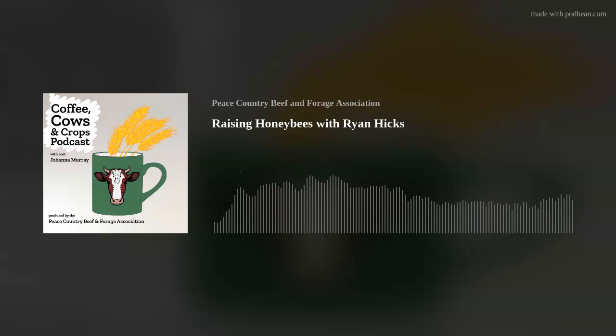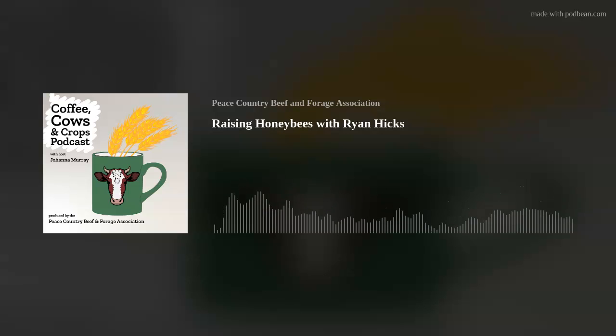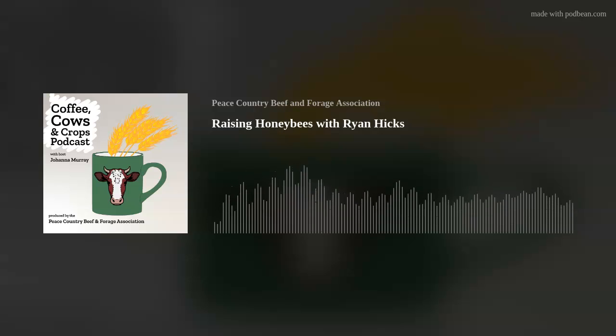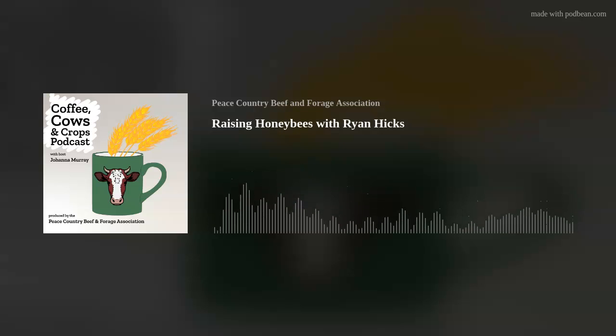Where do you keep them over the winter? There are different ways of doing it. In our operation, because we've got three partners, it's worked out well to transport them down to the Okanagan and Similkameen Valleys in BC. That's where the bulk of our bees are right now — we take them in October and bring them back to the Peace Country in May.